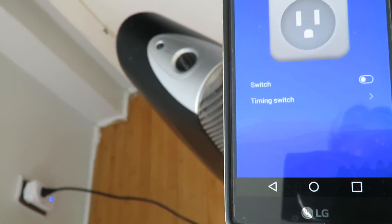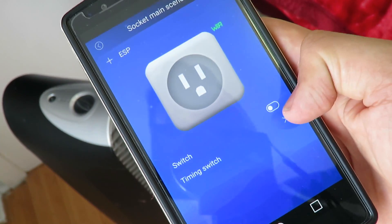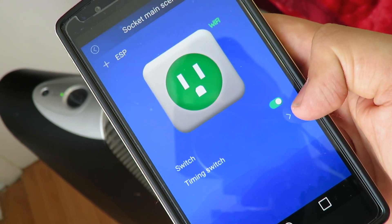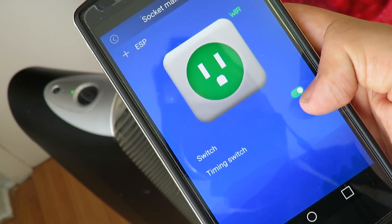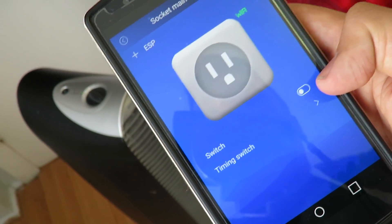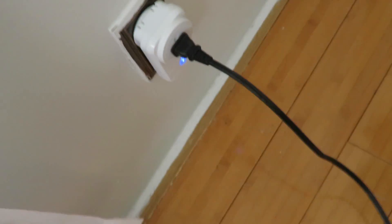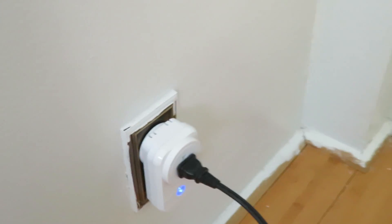I could go into a different room, but I have already tested this, so you can take my word for it — this works anywhere. I tried this outside already before I filmed this video to make sure it works. On. Off. The app is a little bit annoying and a little bit of a pain to use, but overall this socket is amazing and I do love it.